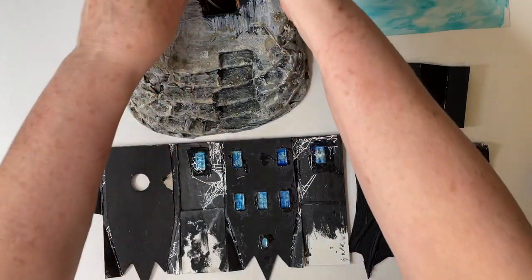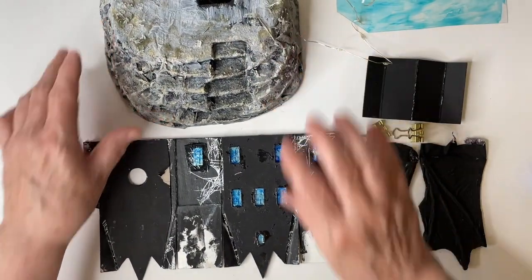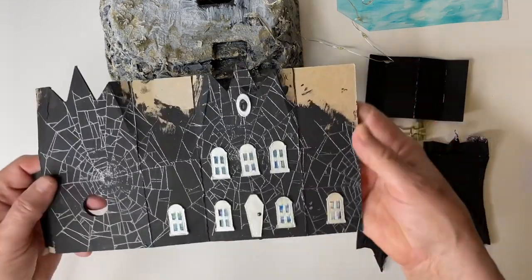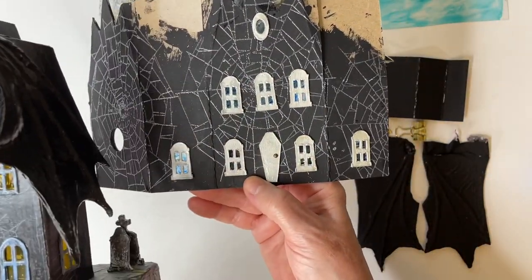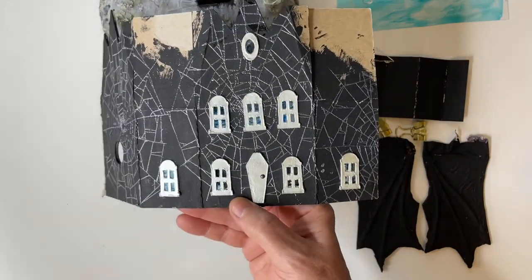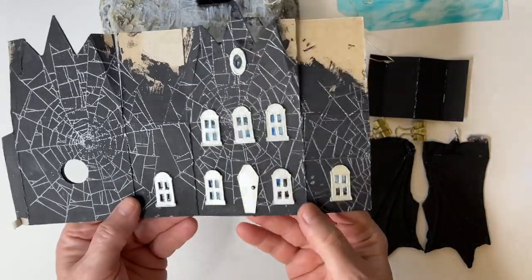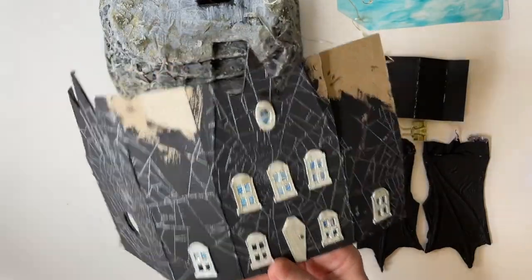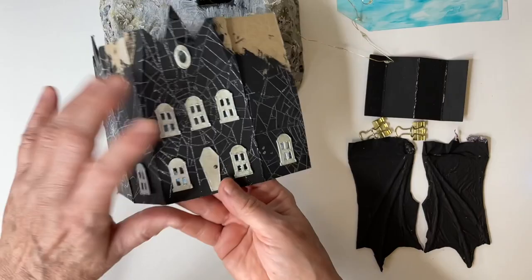I'm going to give some extra room so I can move stuff around, and I'm going to temporarily tape it to the back and then use some hot glue to adhere the wire to the house itself. I did use a Stampers Anonymous stamp to add the spider web, but I embossed it with a translucent embossing powder. I really like the effect — I think it shows up better. This one is just stamped with a white ink which doesn't show up as much, but this one has a little shine to it.